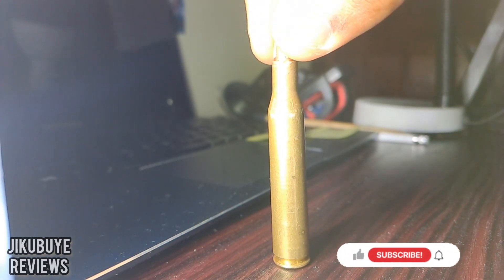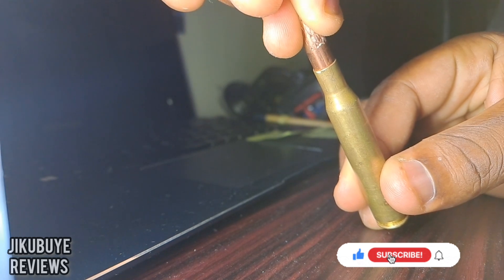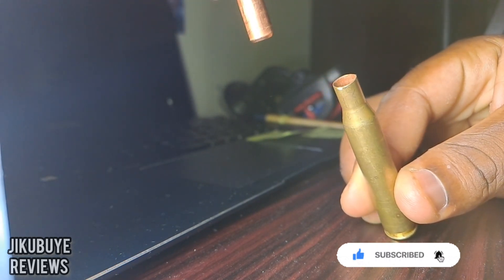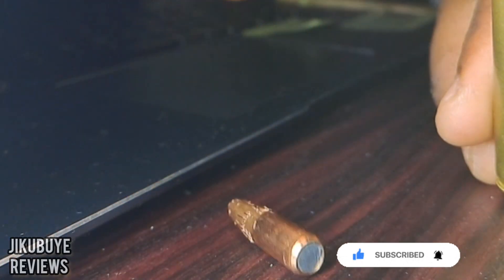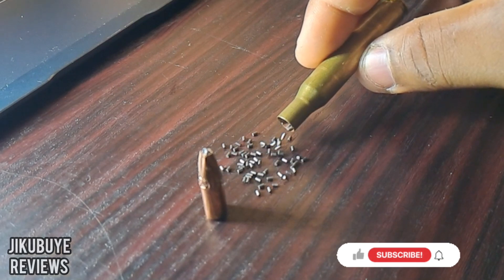The .270 Winchester rifle cartridge was developed by the Winchester Repeating Arms Company in 1923 and unveiled in 1925. Chambered for the bolt action, it became arguably the flattest shooting cartridge of its day, only competing with the .300 Holland and Holland Magnum, also introduced in the same year.